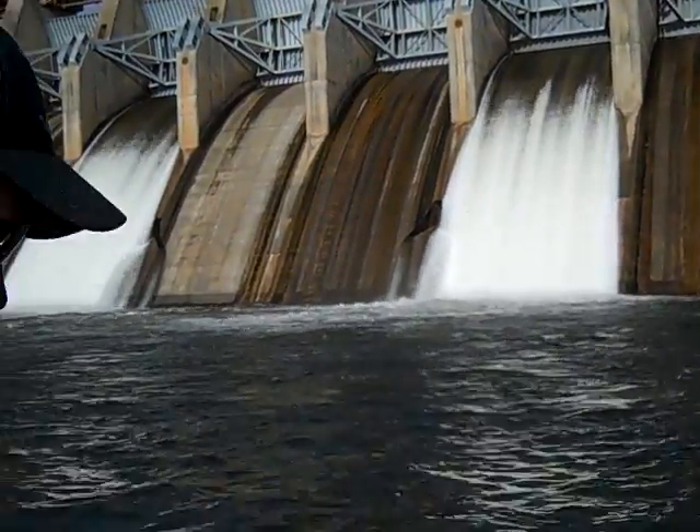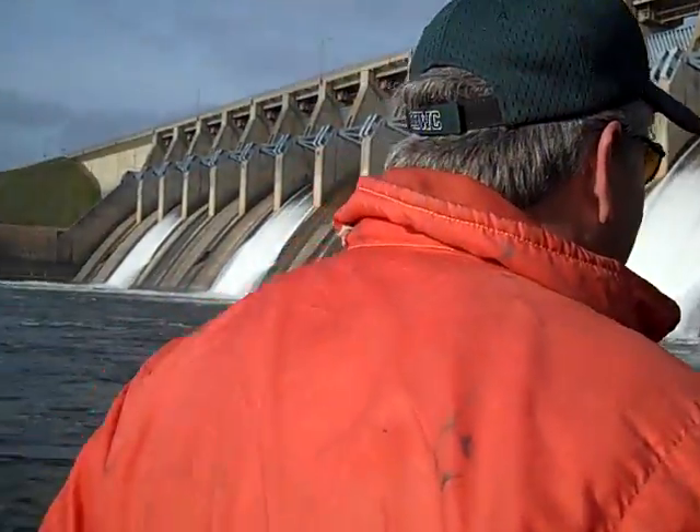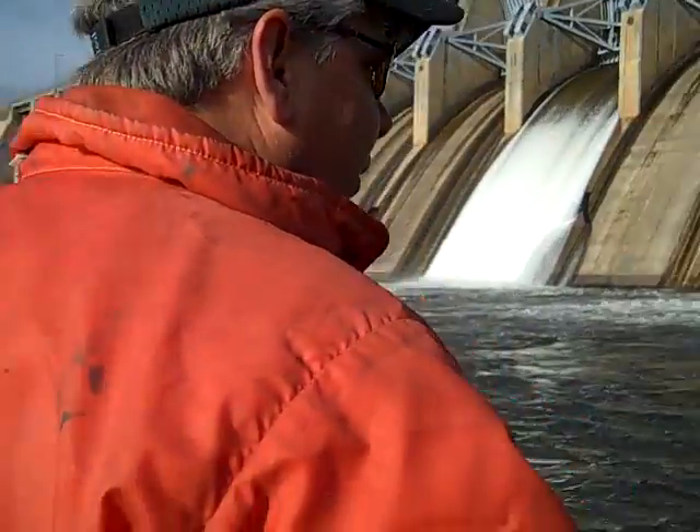Alright folks, we are up against the dam. You can see they're releasing one, two, three, four, five flumes right now.